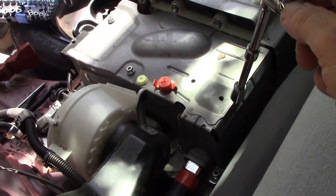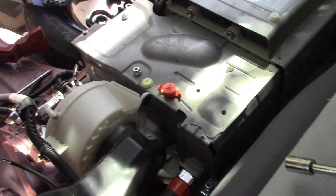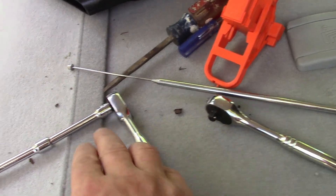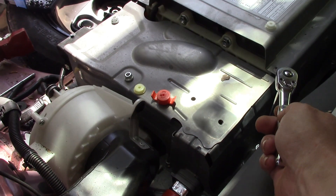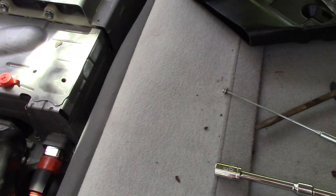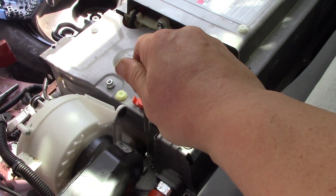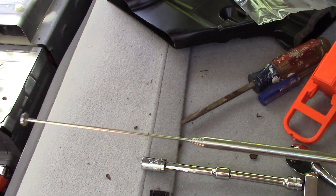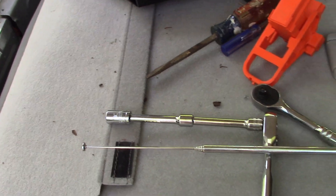The next tip: Chris Fix mentioned needing an extension for those bolts. I found that an extension onto an extension gives you something long enough to reach over and undo them. He also mentioned needing a magnet stick — all I used was an aerial off a 27-megahertz RC car with a small magnet stuck on the end, and that works great.